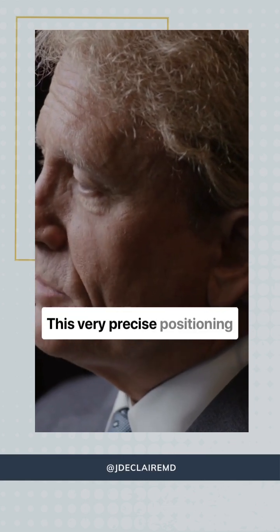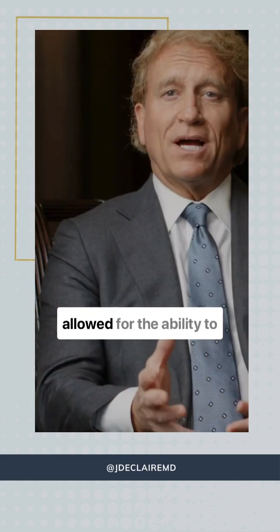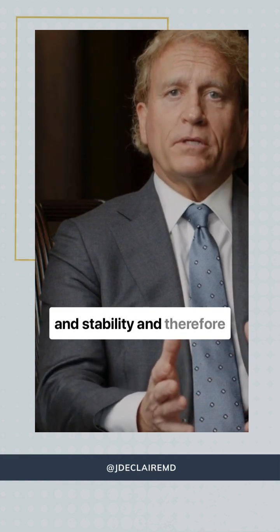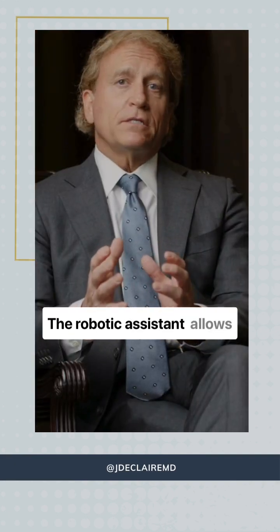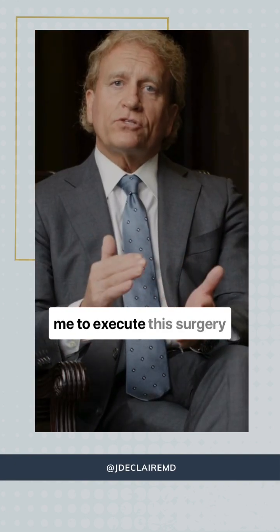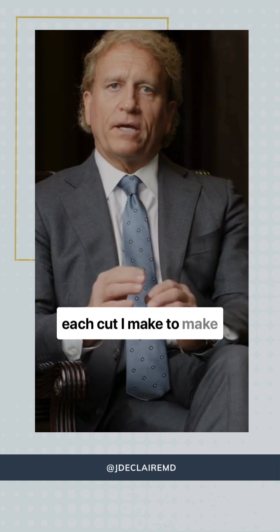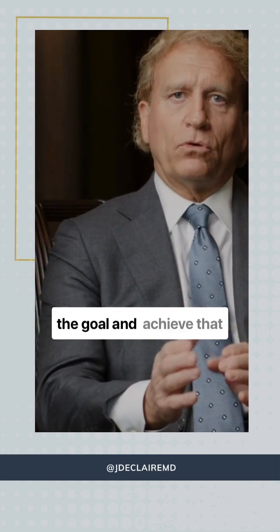This very precise positioning of the implant is what's allowed for the ability to restore that ligament balance and stability and therefore normal knee movement. The robotic assistant allows me to execute this surgery and to evaluate each cut I make to make certain that we've achieved the goal and achieved that balance at the end of the procedure.